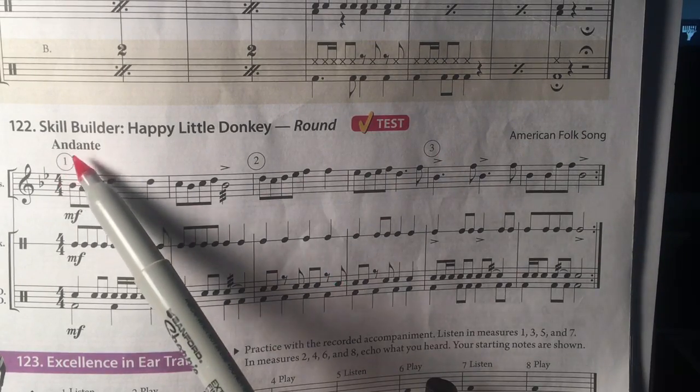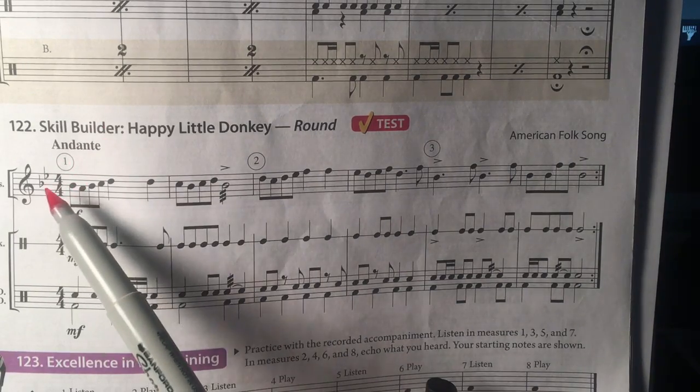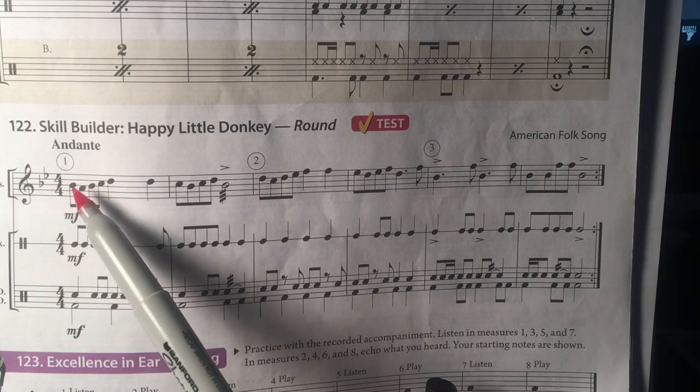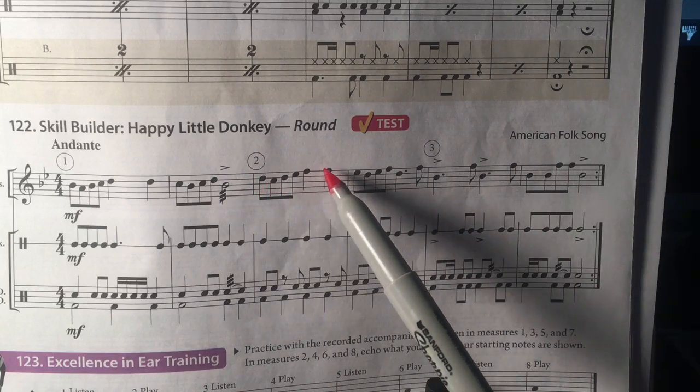The tempo is andante, which means a slower walking tempo. It's in B-flat, so be sure you practice your B-flat scale, and you'll see little bits and pieces of the B-flat scale in this song.